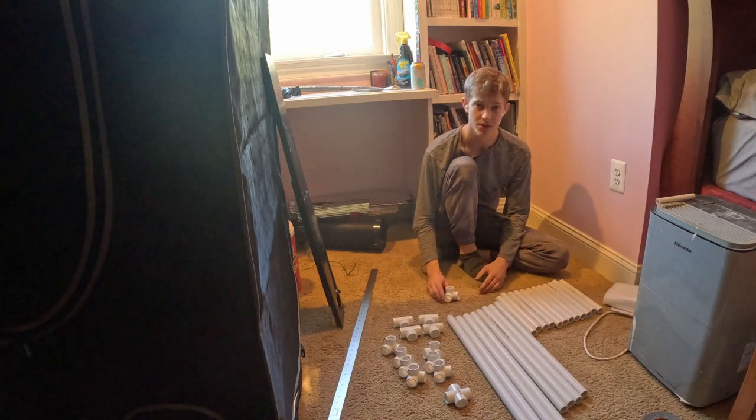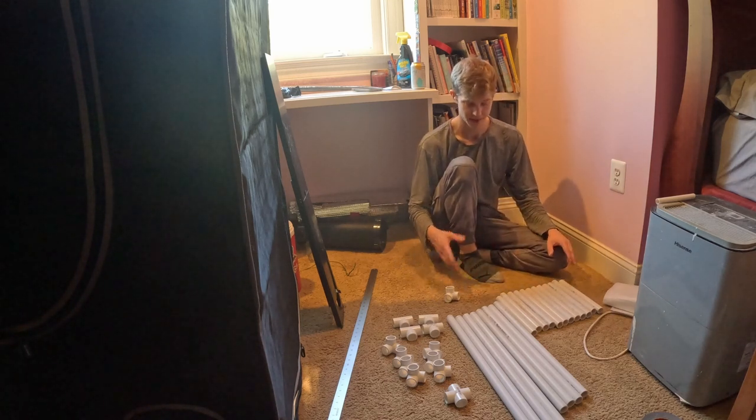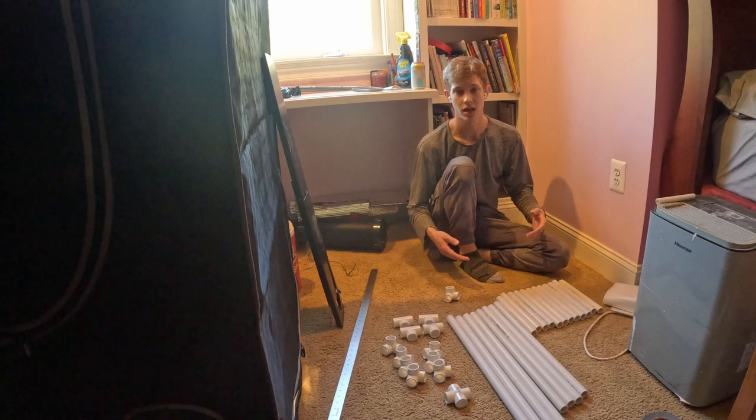I'm not going to be using any PVC cement or anything like that, because this is going to be nice to be able to take apart and clean later.